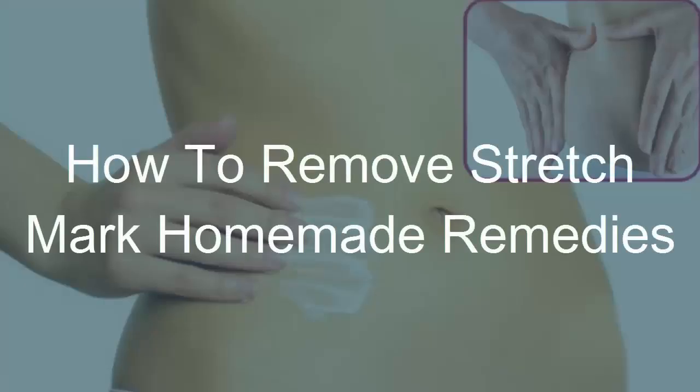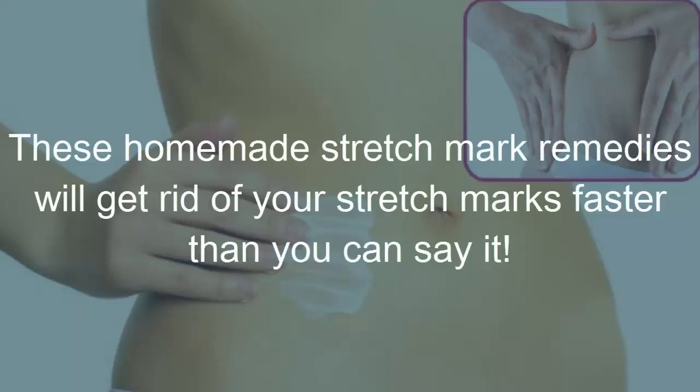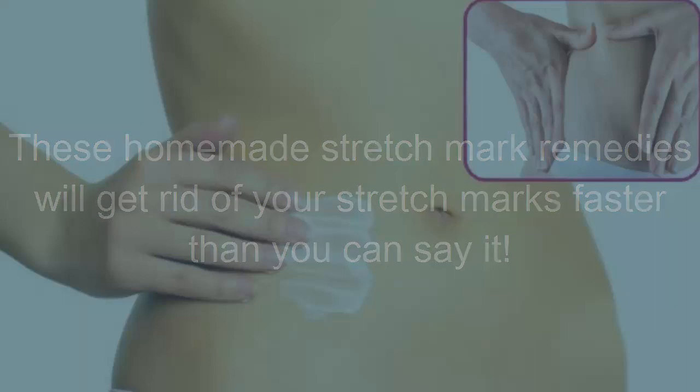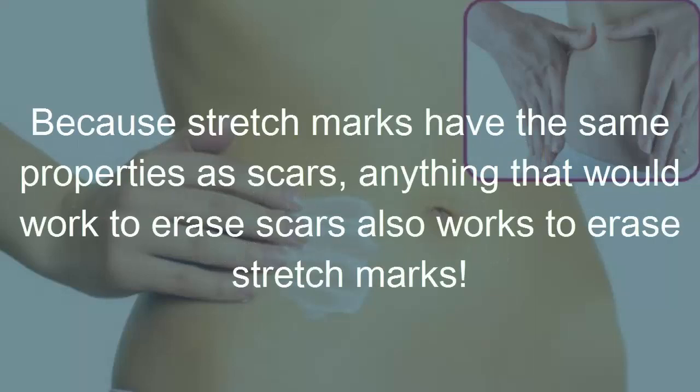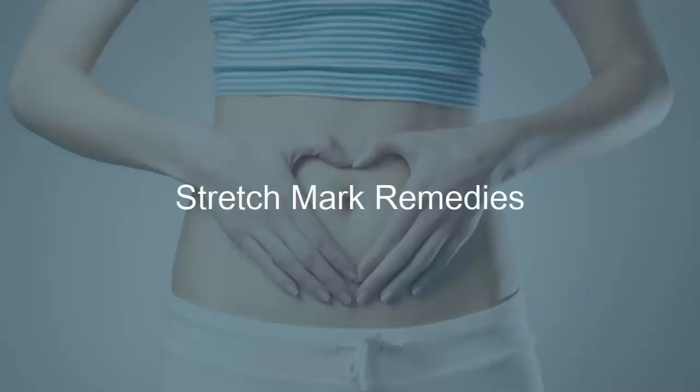How to remove stretch marks — homemade remedies. These homemade stretch mark remedies will get rid of your stretch marks faster than you can imagine, because stretch marks have the same properties as scars. Anything that would work to erase scars also works to erase stretch marks. You should see improvements in as little as a week.